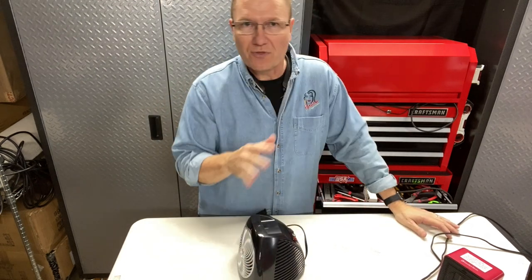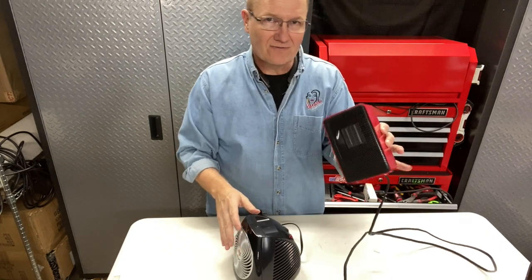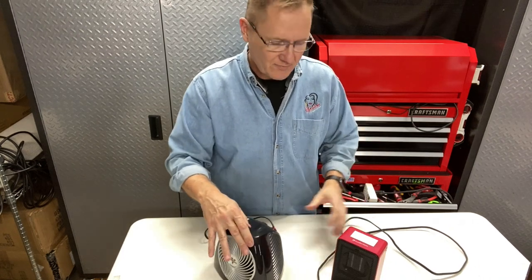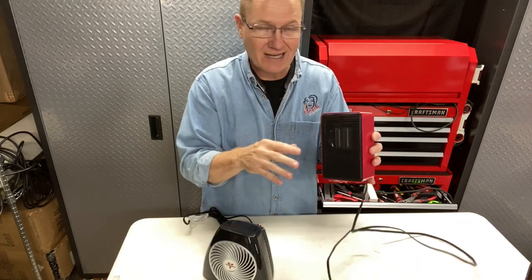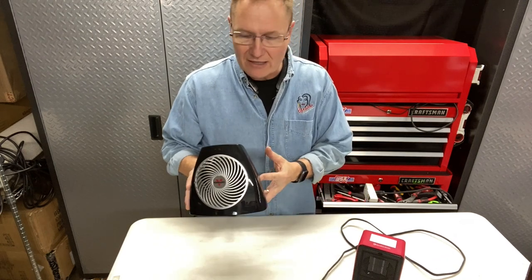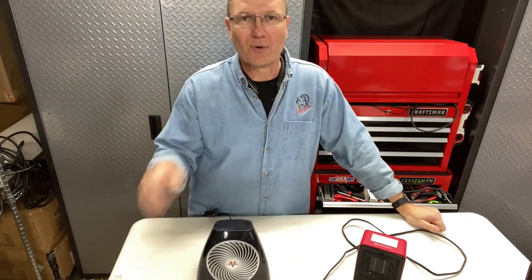I'm going to put links for both of these heaters in the description below so you can check them out. You're looking at a very inexpensive $20-or-less heater, and a slightly more expensive Vornado — but you're getting two different applications. One I would only use where I can see it, like up on top of the desk. The other I'd be more comfortable letting run under the desk for longer periods of time. This is John Young with the Weekend Handyman — thank you for watching. For more tips and how-to videos, go to WeekendHandyman.com.